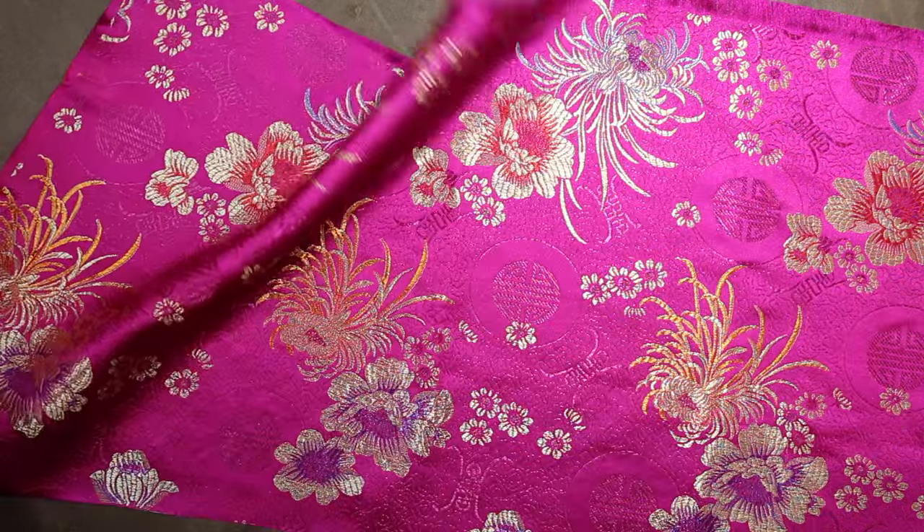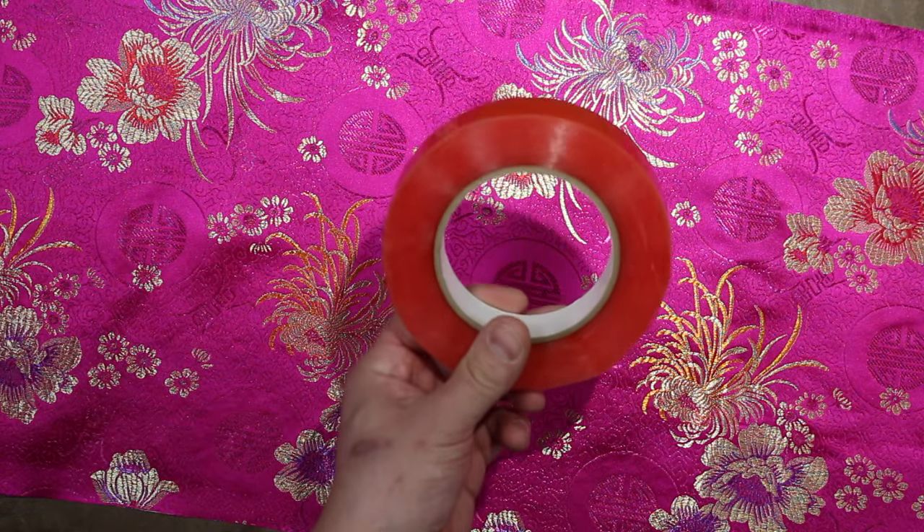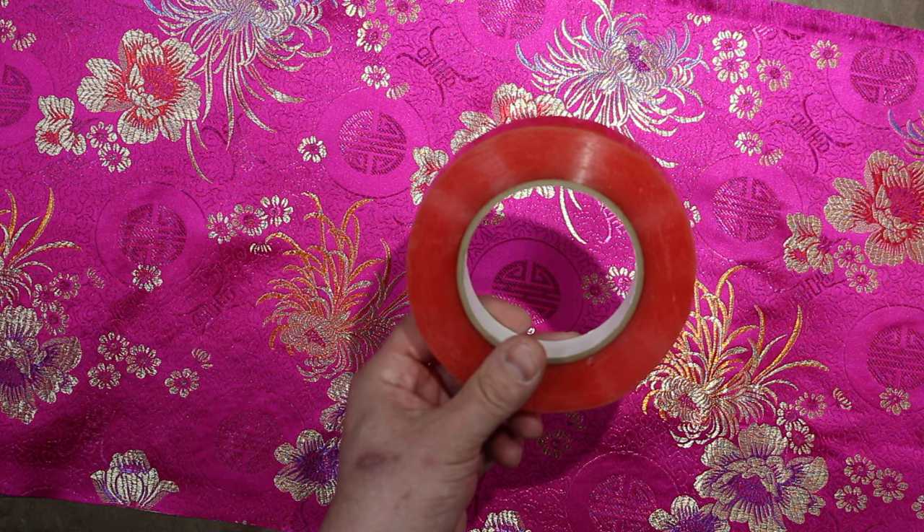I'm wrapping this drum with brocade, which is a woven fabric, and affixing it to the shell with Killer Red tape. You could use spray adhesive, but I wouldn't recommend it. You'll be dealing with overspray, staining of the fabric, and the inability to reposition the fabric.